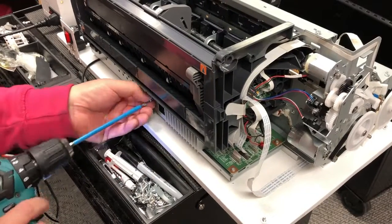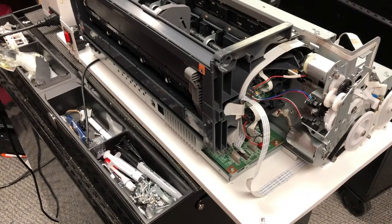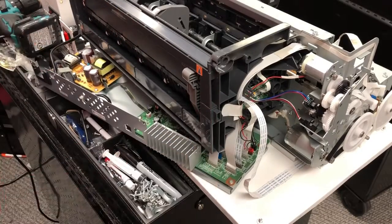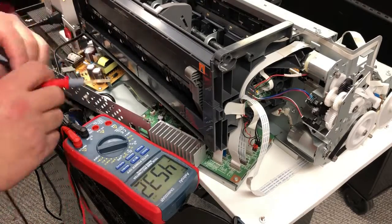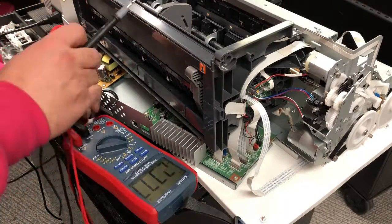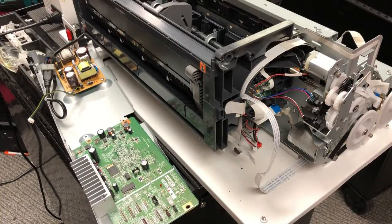I found the reason it doesn't turn on — it had a bad motherboard. When we repair a printer, we repair it to a state where, if you have a good print head, it can print. We can turn the printer on and the carriage can move left and right without any errors. However, we do not work on the print head — we're not going to clean it until you get a perfect nozzle check. We'll use our testing print head to test the printer. If it works with our test print head, we return it to you. If you bring us a new print head, we'll put it on but we won't test it.